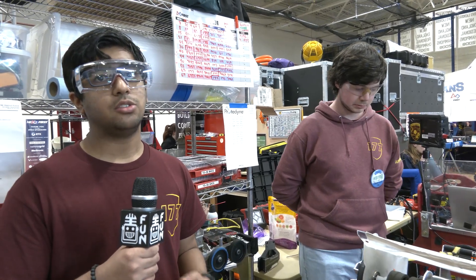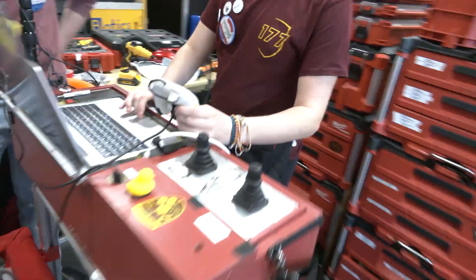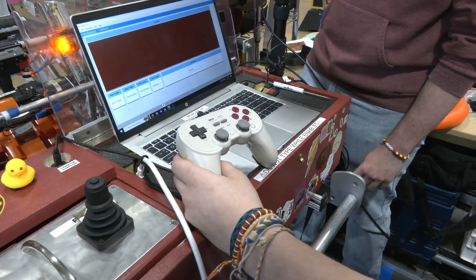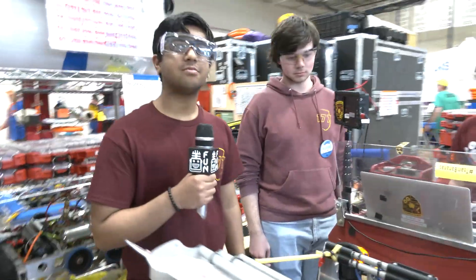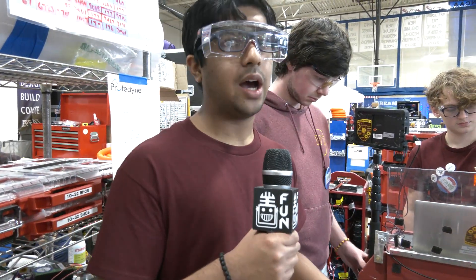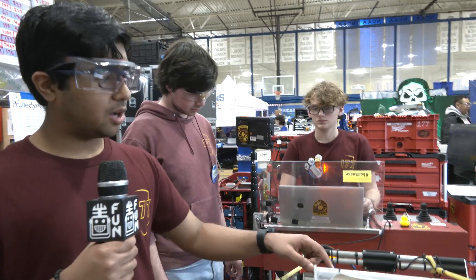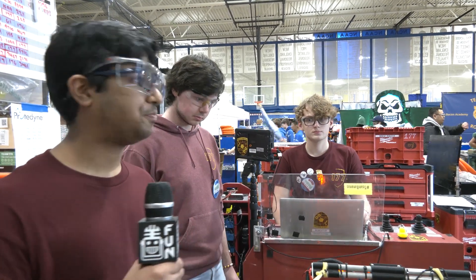Drivers get feedback via a Shuffleboard on the driver station showing various indicators — whether we have a note, whether we're aligned — and we have rumble on the operator controller to signal when the note is ready to shoot. We also use a hash map we created to get the pivot angle: we use the distance between our calculated pose and the known location of the speaker to get the hypotenuse and find the distance, so we can accurately move the spivit to the exact angle needed to hit the shot perfectly.